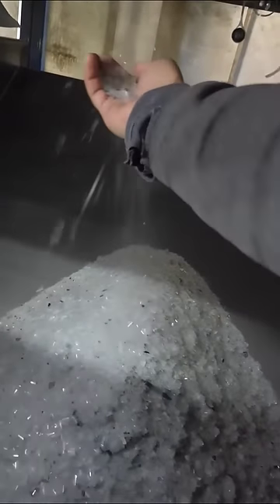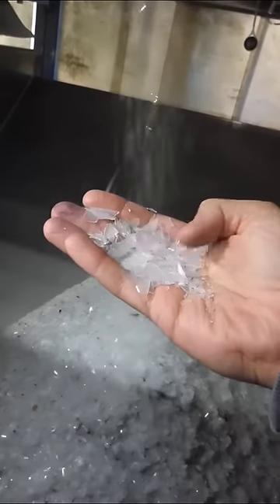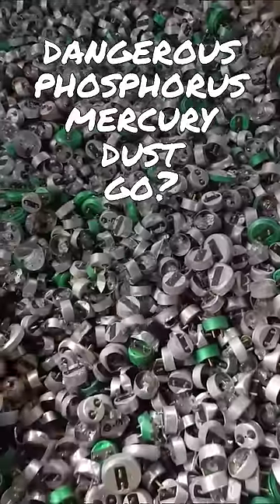The glass leaving the tumbler can now be taken and recycled just like normal glass. But where did all the dangerous phosphorus mercury dust go?